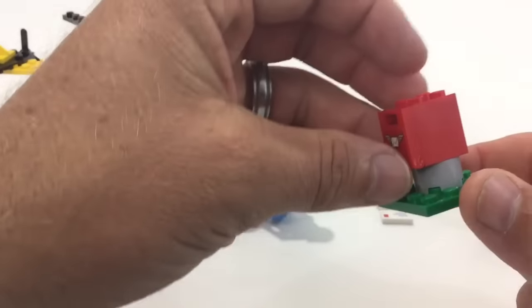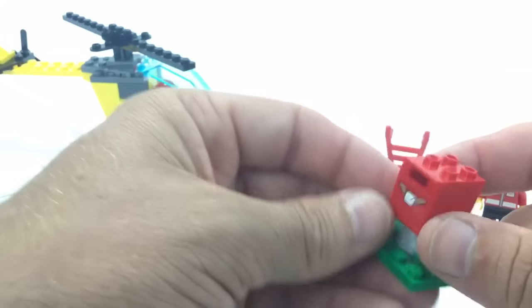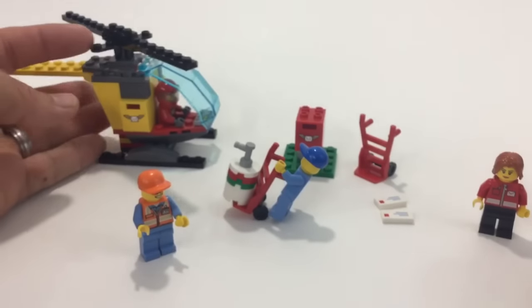You basically get a little tiny mailbox. It would be nice if they'd put a couple of red slopes up on it, but not too bad. And then you get two of these pieces overall.